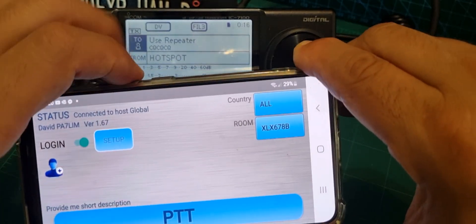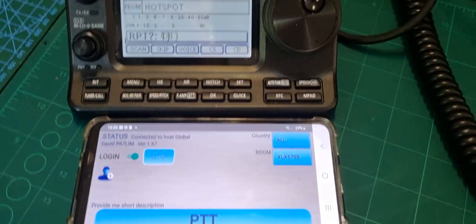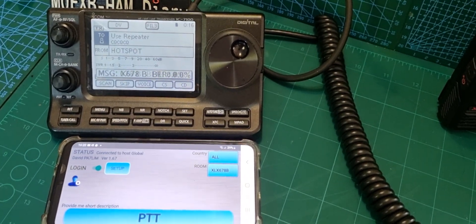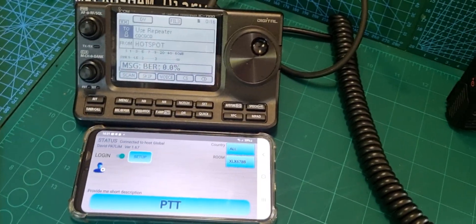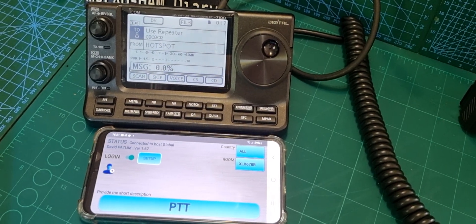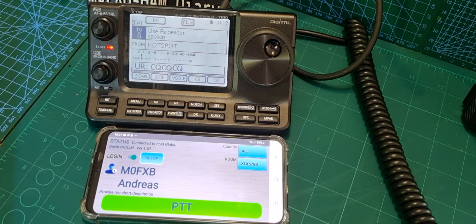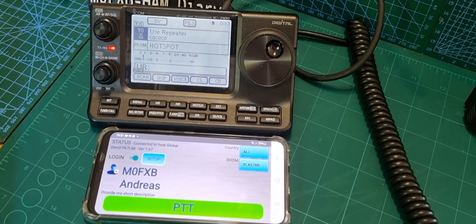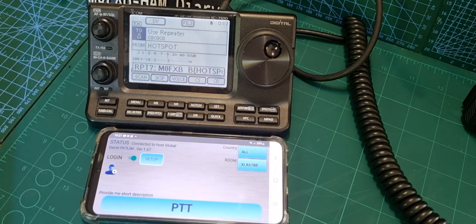Let's turn the volume down on the phone, put it to the side so you can see what's happening, and then call out to see if we get contact. Mike Zero Fox X-ray Bravo, M0FXB, anyone on this reflector XLX 678 B? See what happens.